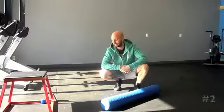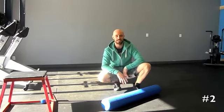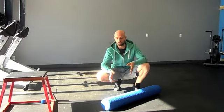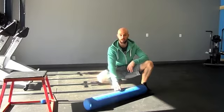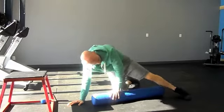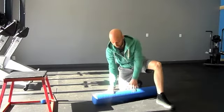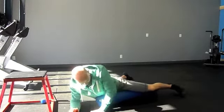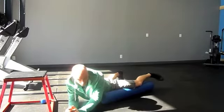Number two on the list — we're going to foam roll our adductors. This is a muscle group that doesn't really get too much self-myofascial release work done to it. We're going to use a foam roller to work the adductors. Start with the foam roller on a 45-degree angle and work from the inside of the knee all the way up as high as you can into your groin.